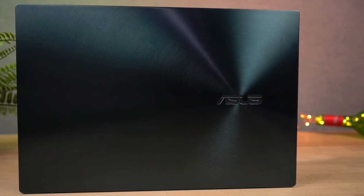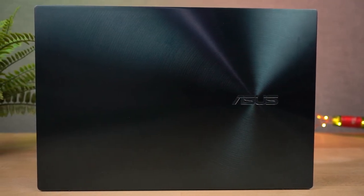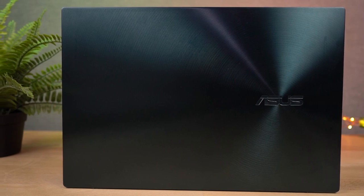In terms of design and build, this laptop is definitely rock solid. It's also military grade certified — it meets military standard 810G for reliability and durability. So when it comes to build and durability, I really have no doubts about it.